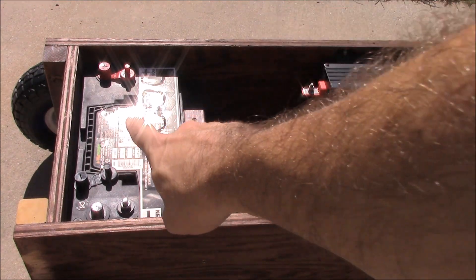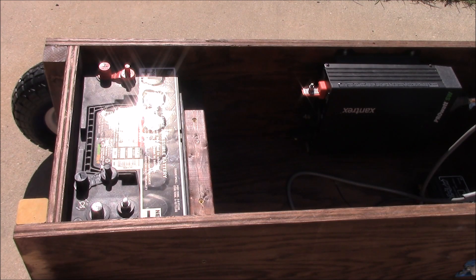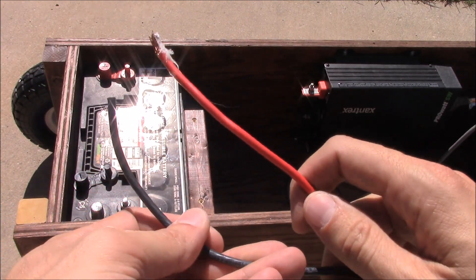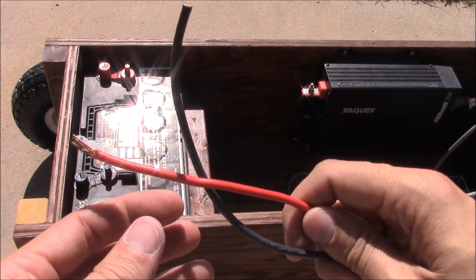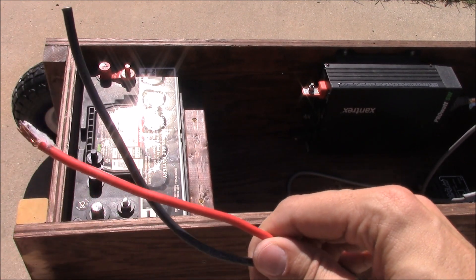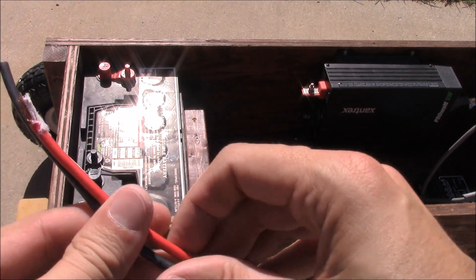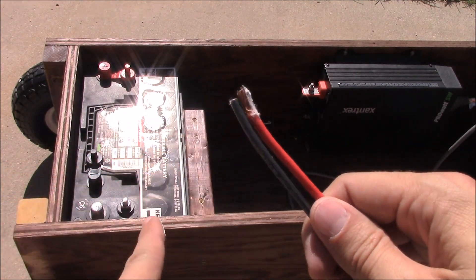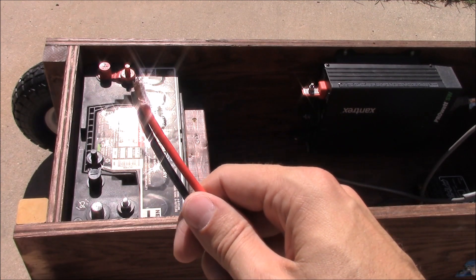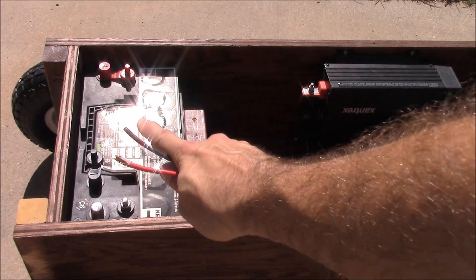Next we're going to wire the battery terminals to the terminals on the inverter. For that I've got some 10-gauge wire — because it's such a short distance we don't need anything super heavy, plus this is only a 600-watt inverter so we don't need mega-amp wire. 10-gauge will work, and then we've got some connectors — spade terminals basically — to connect to the smaller posts on the battery.